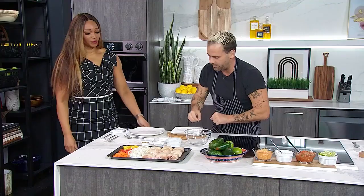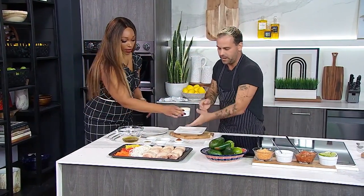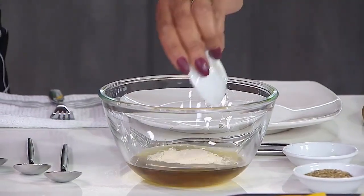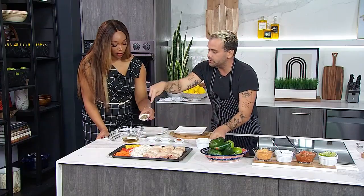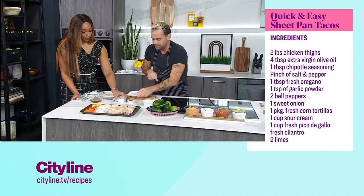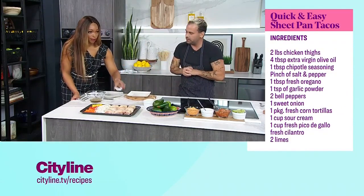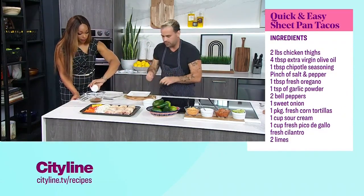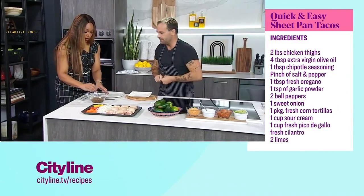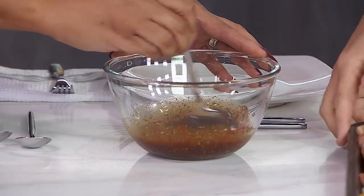Let's make a quick marinade. Olive oil in here, a little bit of garlic powder - that's a tablespoon. A little oregano, that's almost two - classic in Mexican cuisine. Salt, pepper. And I like mine a little bit spicy - chipotle seasoning, about two tablespoons in here. Give that a quick little mix. Beautiful.